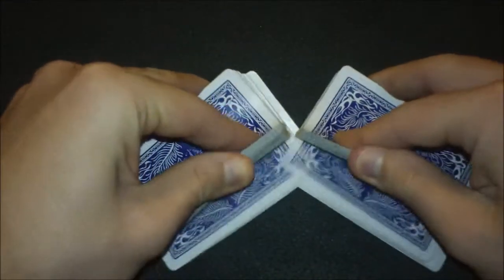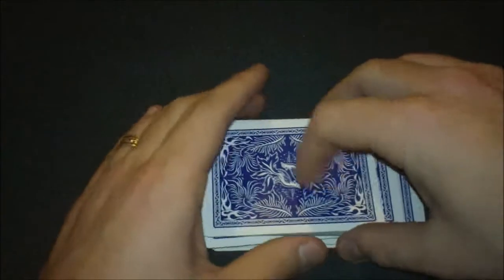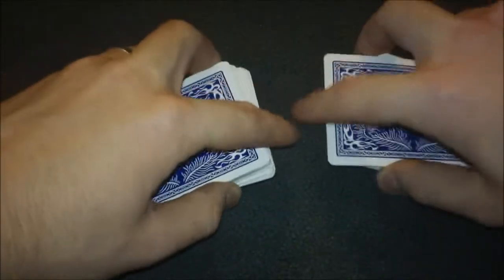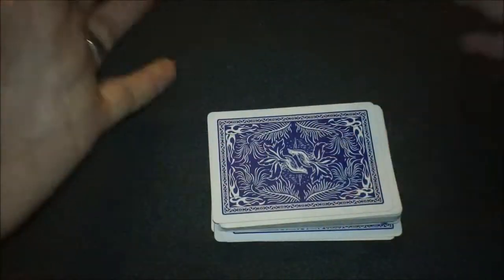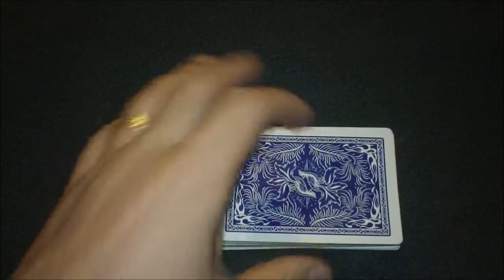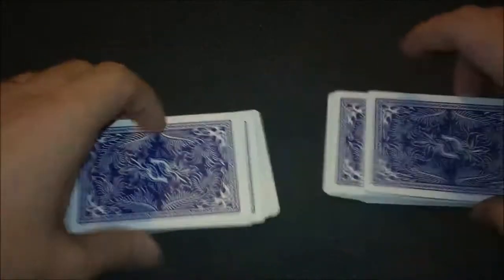Hey, what's up guys, it's Russian Magic here with another magic effect tutorial. This effect is one that I did a few months ago — the 'Do people really use 10% of their brains' effect. I got a few people asking if I could do a tutorial, so here we are. If you'd like to check out the performance before I teach it, go ahead and click right here on top of this deck and come back after.